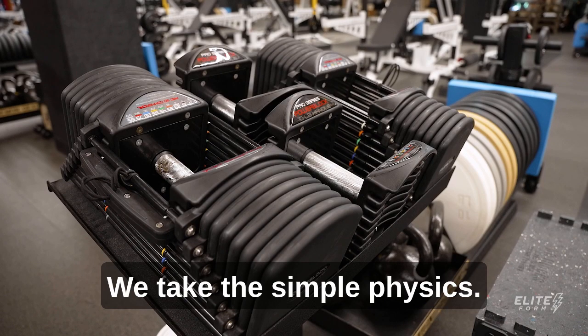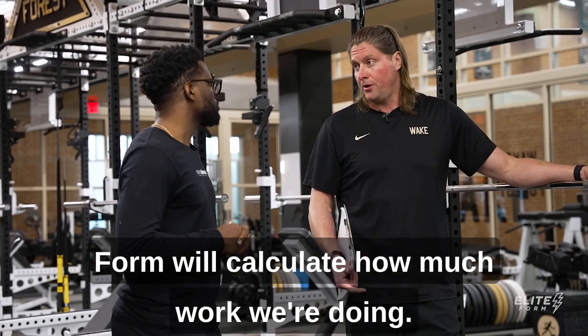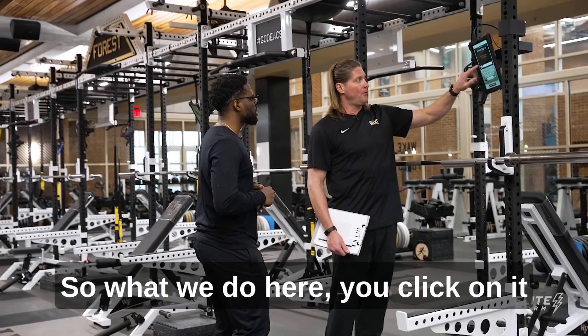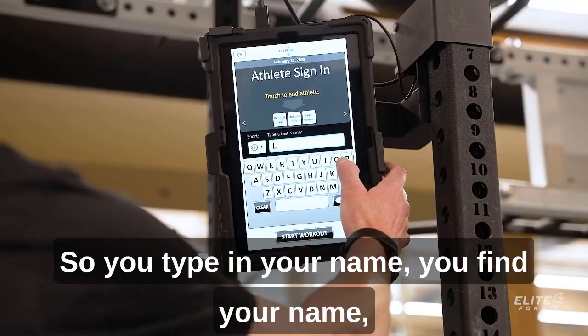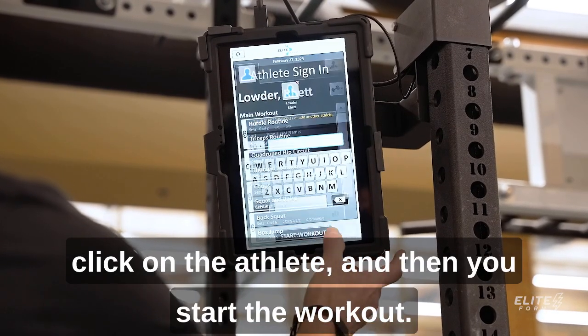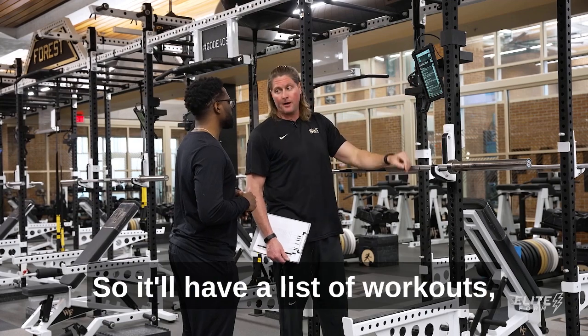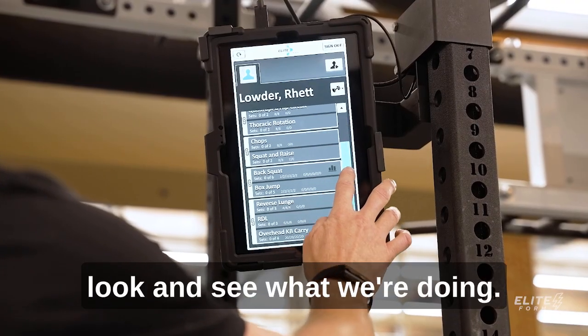We take the simple physics — work equals force times distance — and Elite Form will calculate how much work we're doing. So what we do here, you click on over here and you find what the sport is. We have baseball, so you type in your name, find your name, click on the athlete, and then you start the workout. It'll have a list of workouts, a list of exercises for Rhett today, and you can go through and look and see what we're doing.